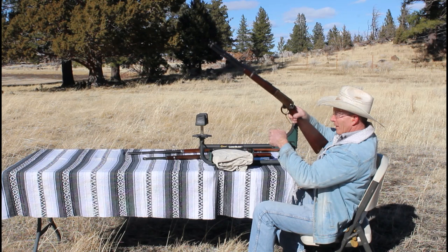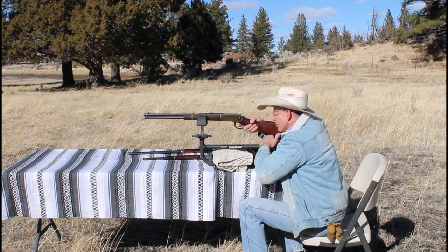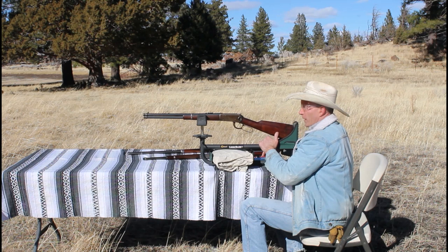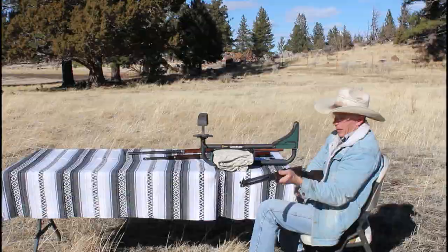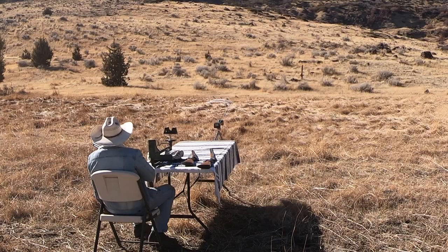We averaged about 2,140 on that trapper — let's see if we pick up anything with another four inches of barrel on the 20-inch saddle ring carbine. Shot one: 2,353. Shot two: 2,317. Shot three: 2,307. So we did pick up a couple hundred feet per second.